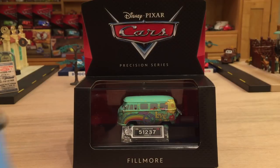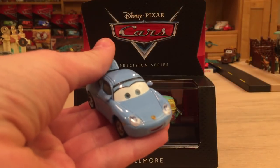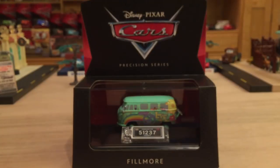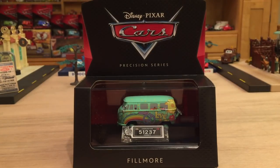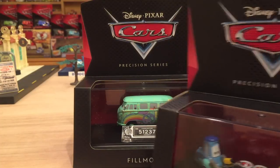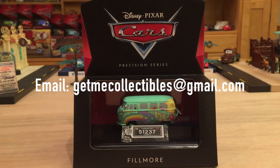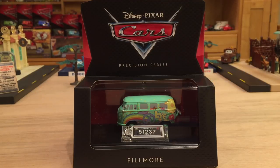So quite recently I reviewed the Precision Series Sally. If you'd like to see my review of her, you can check out the description below. She is a part of the third wave of Precision Series singles, as is Fillmore and Luigi and Guido as well. I got them from Get Me Collectibles, and as I always say, he's an absolutely wonderful seller. You can check out his eBay store — he has cars listed from 2006 all the way up to current times. You can also email him if you have a specific question or want to inquire about an item. His email address will be in the description below. A highly recommended A-plus seller.